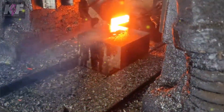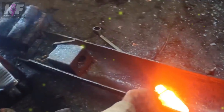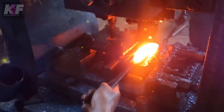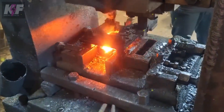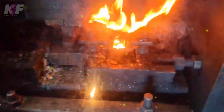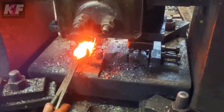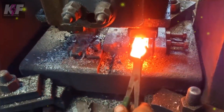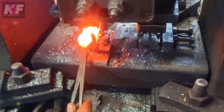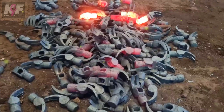After forging, the malleable steel is cut and trimmed to its final shape, and any excess material is removed. The head undergoes heat treatment to increase its hardness and reduce the risk of chipping. The handle, made from wood, steel, or composite, is then attached securely to the head, ensuring a tight fit. The final product is cleaned, often painted, and polished to achieve a smooth finish, ensuring the hammer is robust and ready for use in various applications.